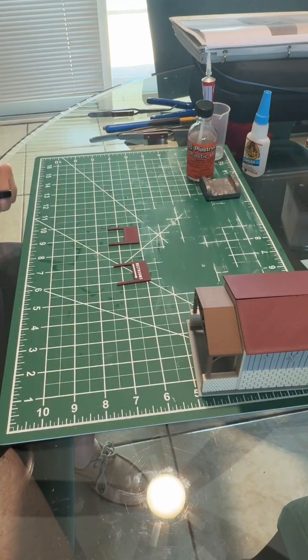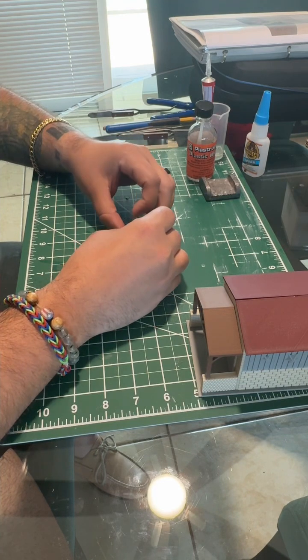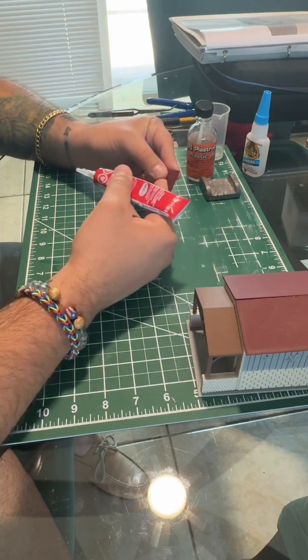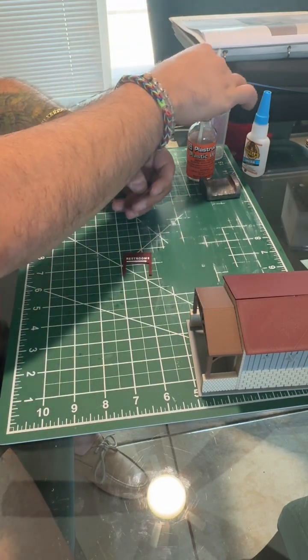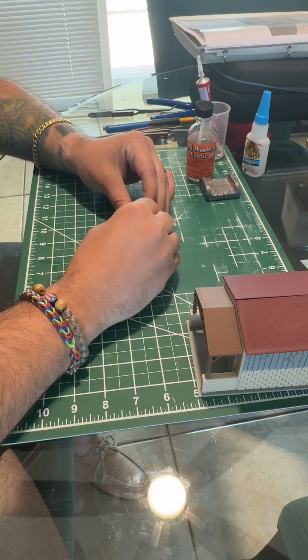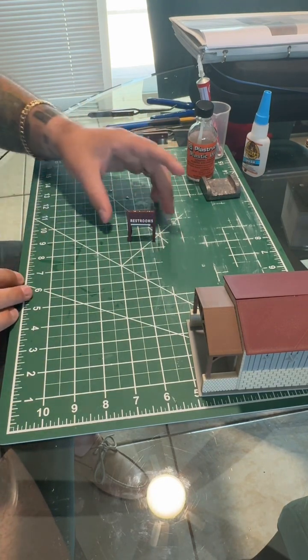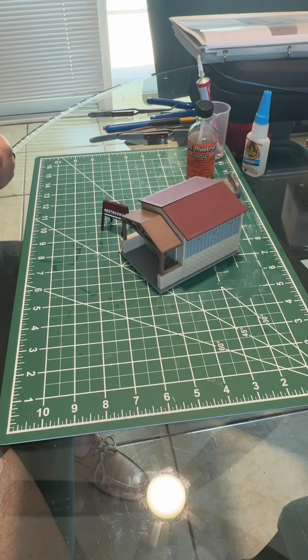Last but not least, we have our restroom sign. Very simple — grab the two pieces and glue the very top so they come together as one and can stand. Apply glue to the glossier side at the very top, spread it around, press into the top, then lean the restroom sign against it. Make sure it's even, apply pressure, let it stand on its own, and after a few moments it's good to go. And there you have it — your Strasburg bathroom, ready for business. Thank you so much for watching!